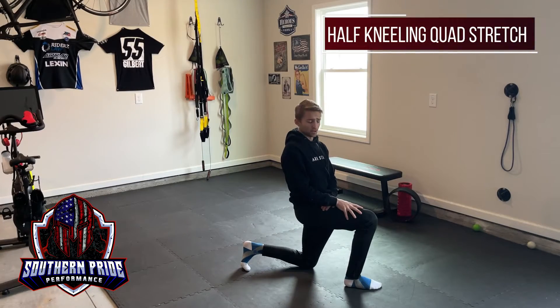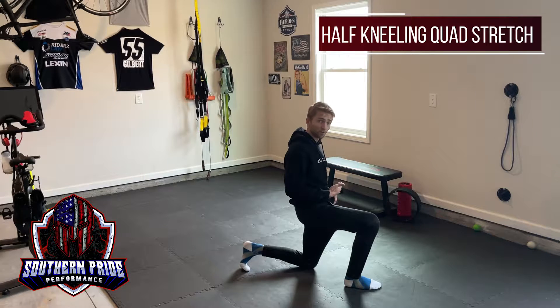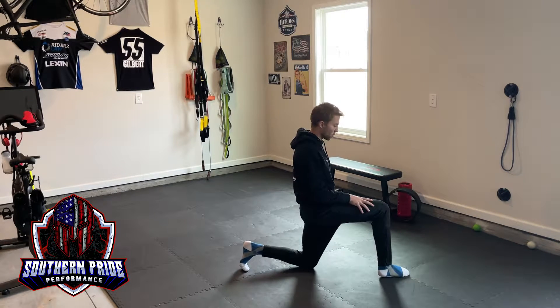This is our dynamic kneeling quad stretch. What we're focusing on here is not just our quads — we're also really focusing on getting our hips opened up, loosened up, and getting our hip flexors warm.